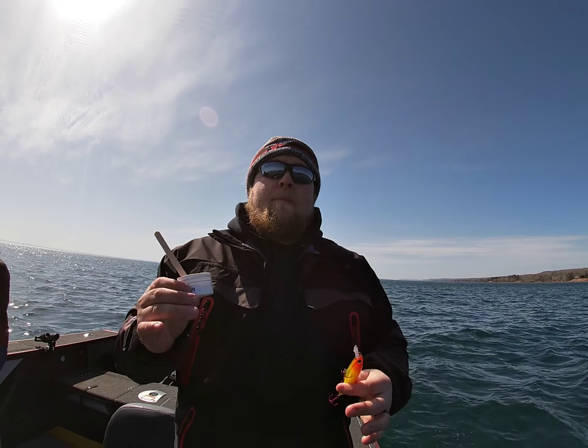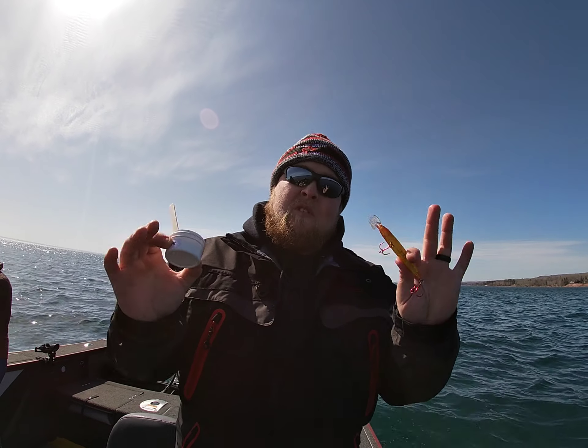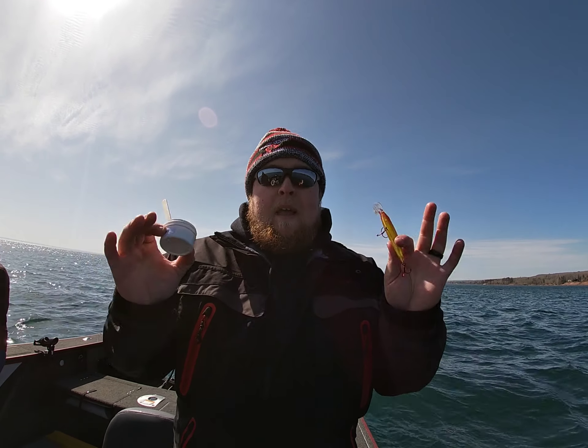This is a little tackle tip I like to do — pick up some Billy Rub, pick up some JG's Custom Lures, it's a great one-two combo. Tight lines everyone.